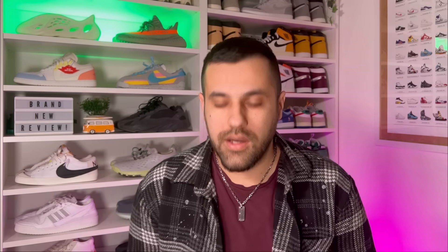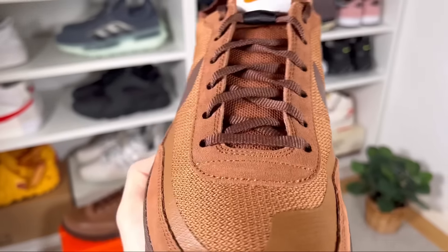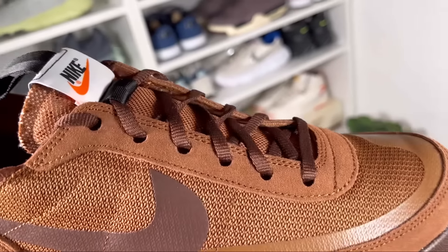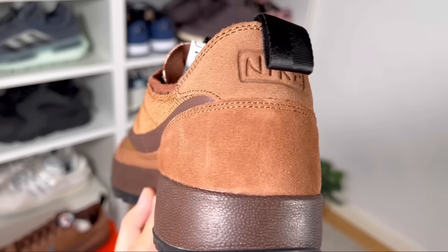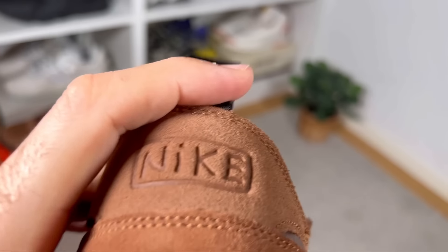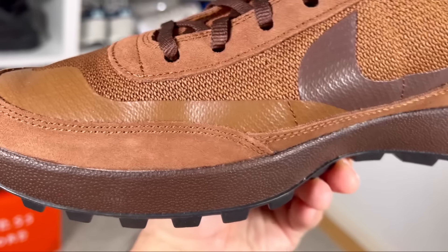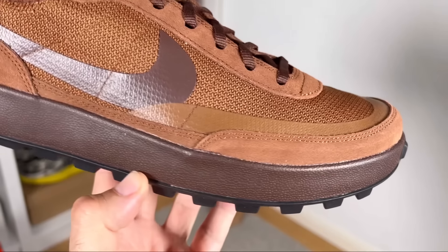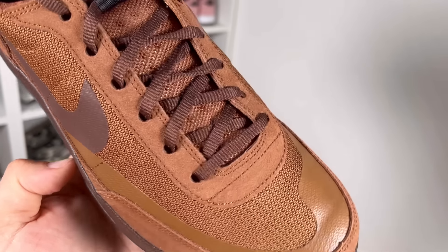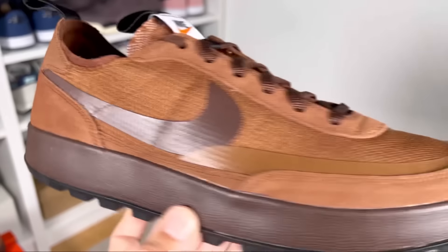Let's do a breakdown of this one. Starting at the front of the shoe, covering the toe section, you have this dark brown suede material, which also continues in the midfoot as a mudguard, goes to the back covering the whole heel section and above it, and is also present at the lacing system. Continuing at the front on top of the toe section, there's this knitted mesh material in brown, which is actually quite thick, and it's present for the rest of the shoe where the suede material isn't.